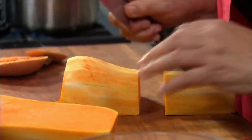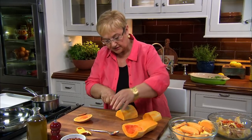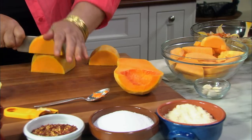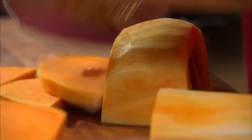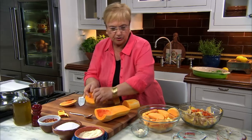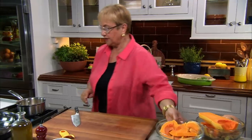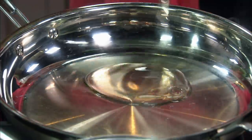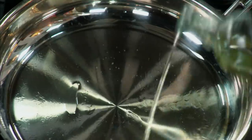Now we cut it. As you can see, I have some already cut for the sake of time, but you just go on cutting it like that. Not too thin, because you want some meatiness to it. And you continue to cut just like that. Let's fry the squash now. Vegetable oil — I tell you all the time, olive oil is no good for frying.